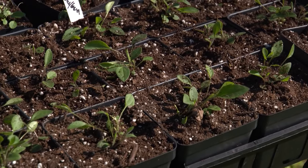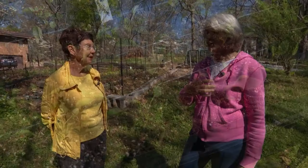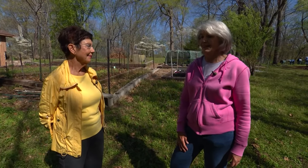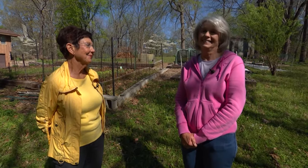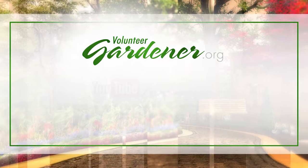Thank you so much, Linda, for showing us your propagation methods today and your beautiful spring native plants — we're just excited to get out there and get our hands in the dirt. You've inspired us. If you love gardening, subscribe to this channel, which showcases not only gardens but gardeners as well, and the joy that the two together can bring.